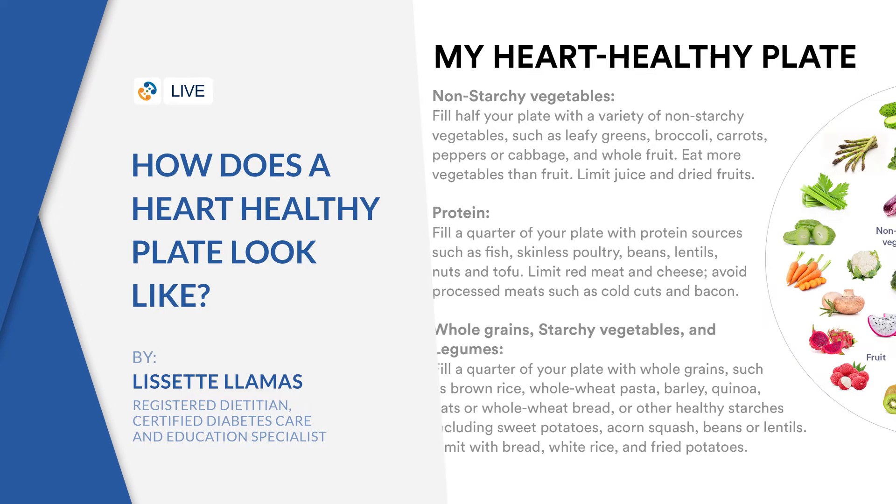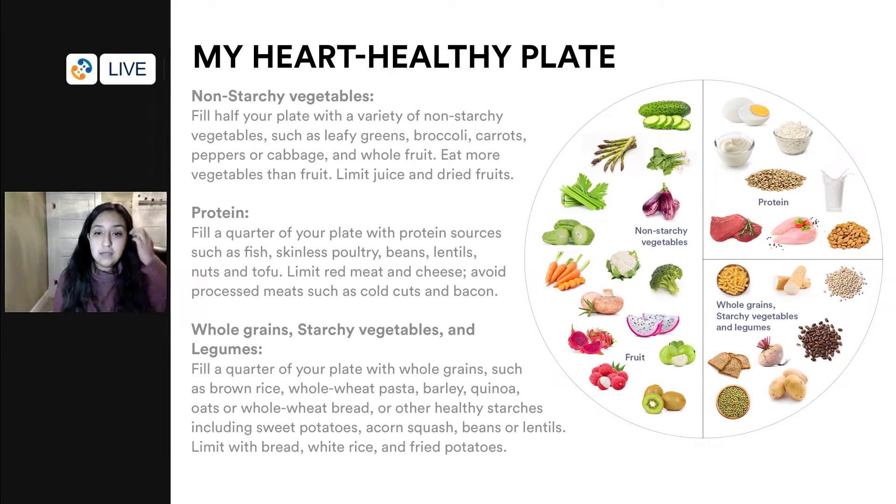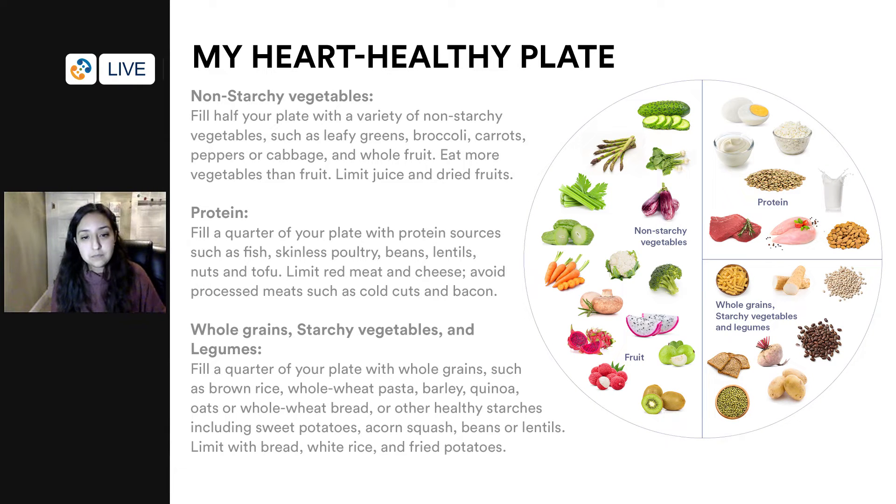This is a heart healthy plate, and it gives you an overall picture of what a healthy eating pattern could look like. Here we see, as with all the different methods I've been showing, an emphasis on fruits and vegetables. On this slide you can also see some lean protein options and some whole grain options.